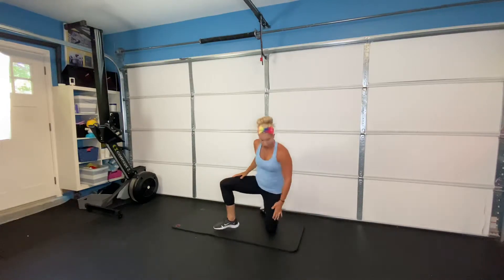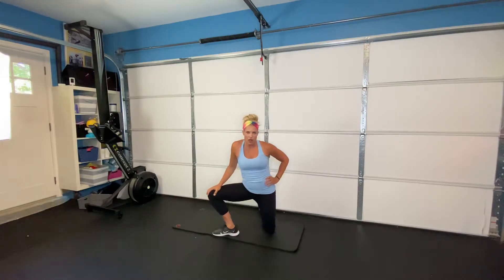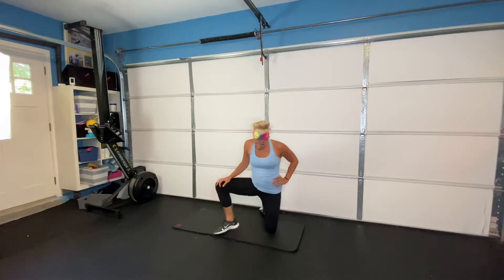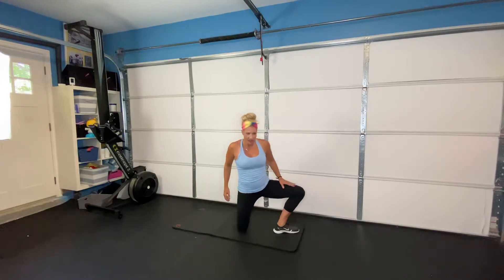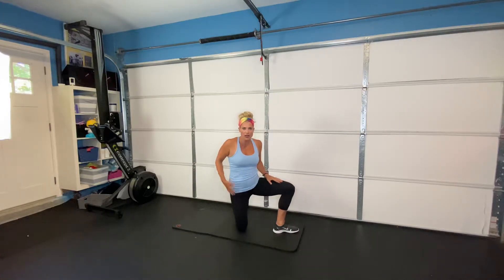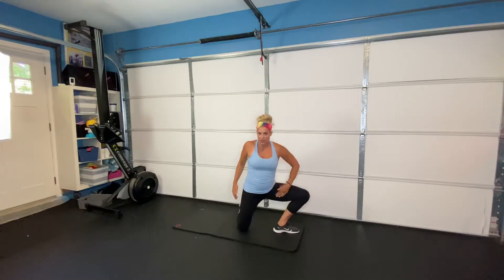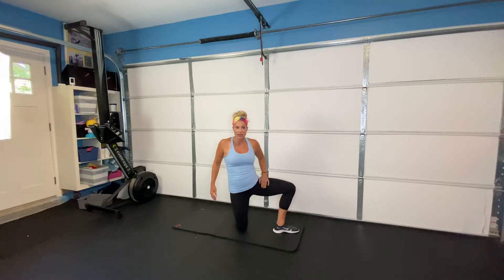Next we're going into our open half kneeling stretch. We're going to go knee over your toe, drive your knee out, feel that stretch through your inner thigh — operation thinner thighs, that's what I like to say. Switch sides: same thing, drag that knee over your toe, hips stay forward, shoulders stay forward, knee goes out, feel that inner thigh stretch. Eight of those on each side.